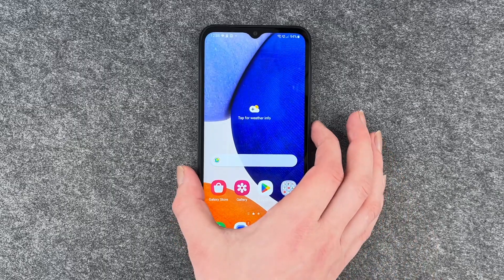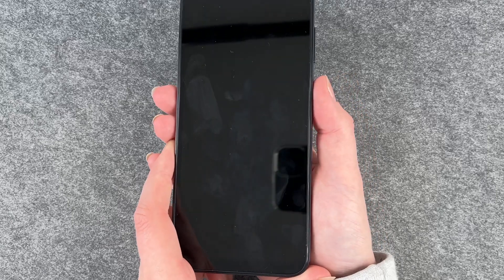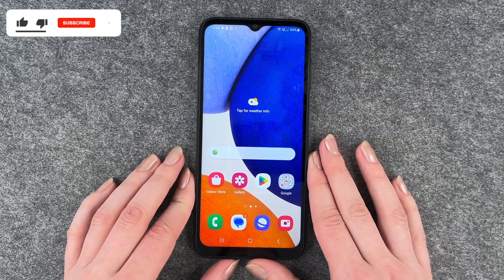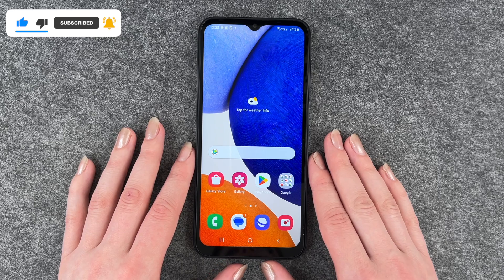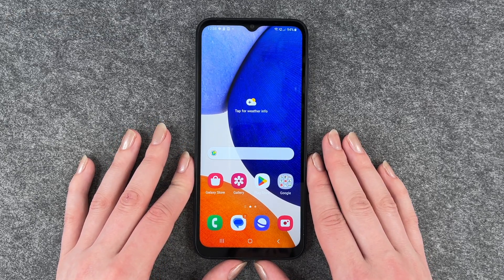We'll go back and unlock our phone and then I'm going to put my thumb here — and that was super quick and easy. Now we're back in the phone. So that's how you use your fingerprint to unlock your Samsung Galaxy A14 5G. Hope you liked it, hope it helped. If so, thumbs up, share and subscribe and I hope to see you next time. Bye.